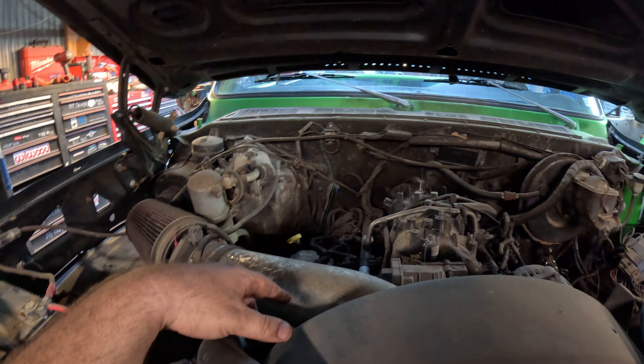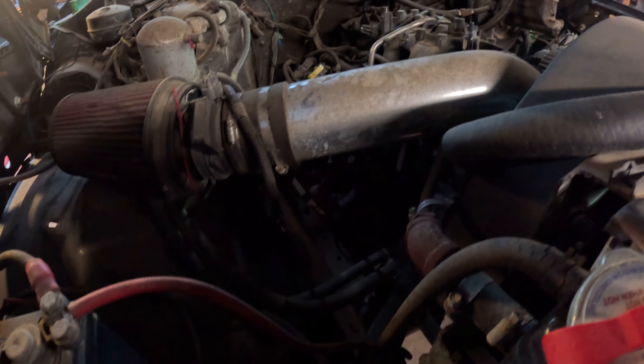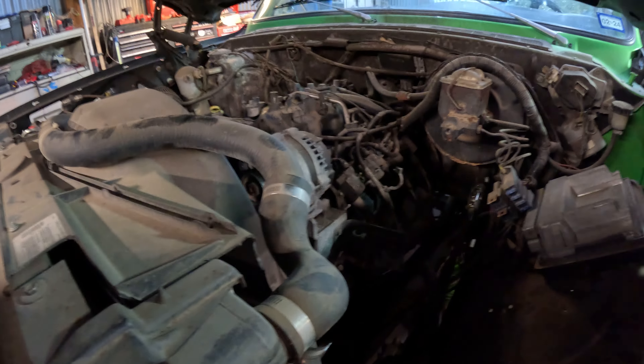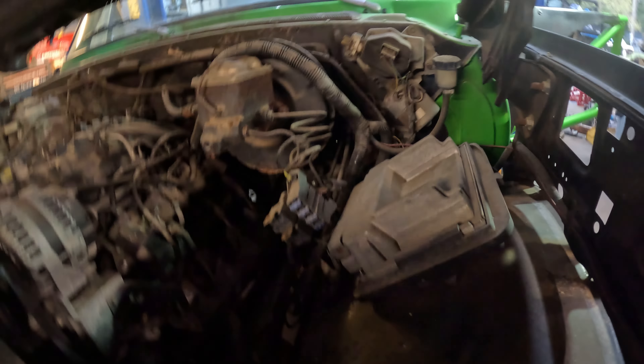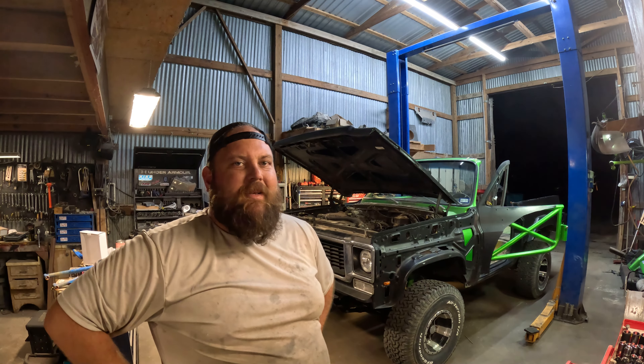We're going to clean up a ton of this wiring and get that whole HVAC assembly box out of there. There's a lot of cleaning that has to happen here. The steering gear flexes the frame rail when you turn so we need to support that. The exhaust might be touching the frame rail but I think it's clearing just ever so slightly. I don't like this janky hose adapter situation either. The PCM mount is fine but I gotta clean it up.